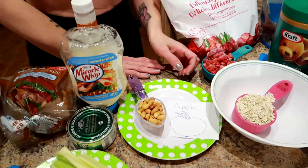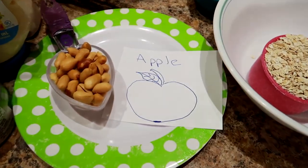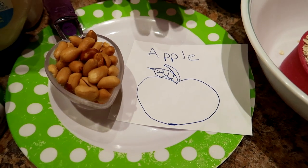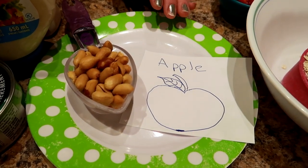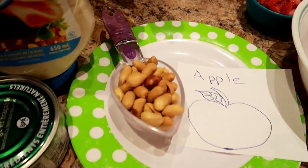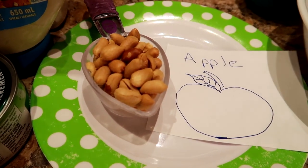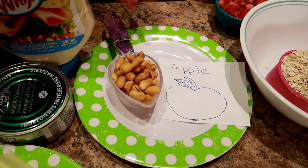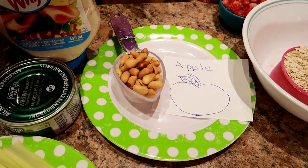For a snack, I used to eat a whole apple sliced up — usually green because they're my favorite — and then a quarter cup of peanuts. Nuts are really good for you, and peanuts were a favorite. A quarter cup was the portion size I used. The fiber in the apple and the fat in the peanuts kept me full for hours.